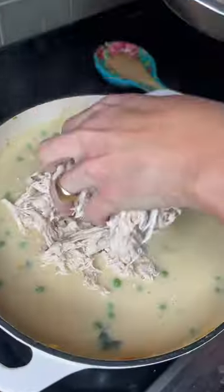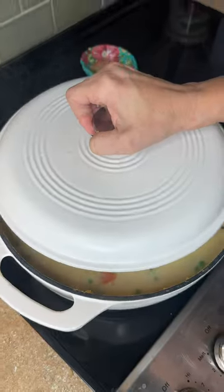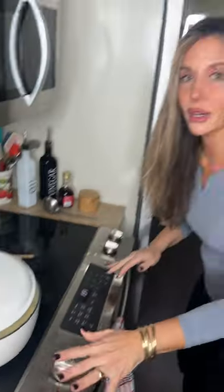Frozen peas. Once it starts to boil, cover it just like this. Lower it to a simmer, 20-30 minutes.